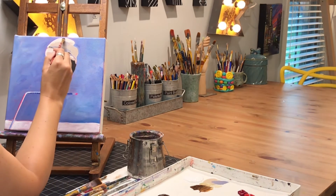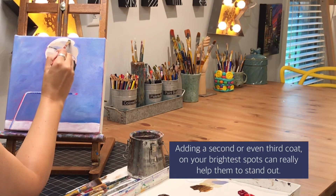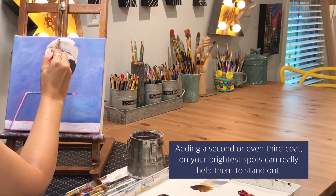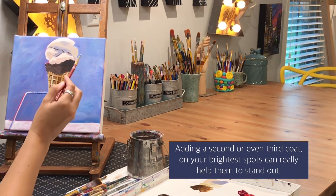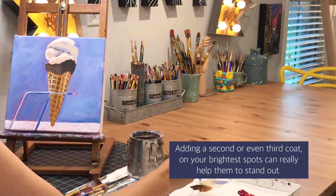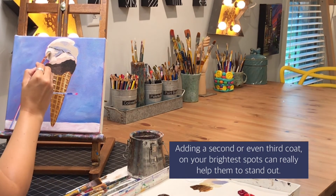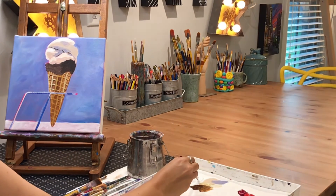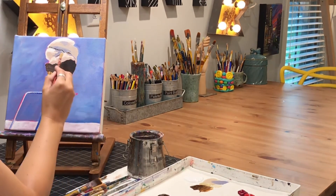I'm going back onto the scoop of ice cream and going back over those highlight areas, making sure that I've got them really bright. I'm just building up those layers of paint so that it truly looks solid and like there's ice cream there, and touching up my light, middle, and dark areas.